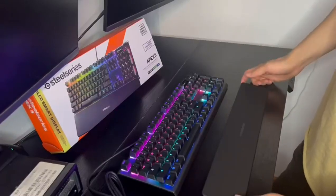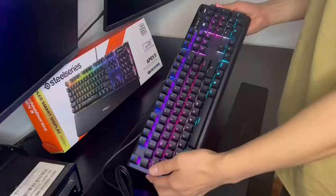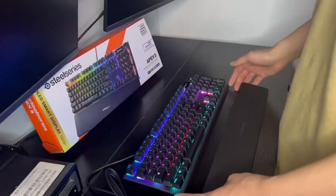Hello keyboard lovers! Today we're taking a closer look at the SteelSeries Apex 5 keyboard, and let me tell you, this is one impressive piece of hardware.